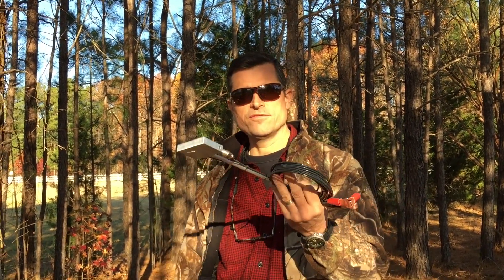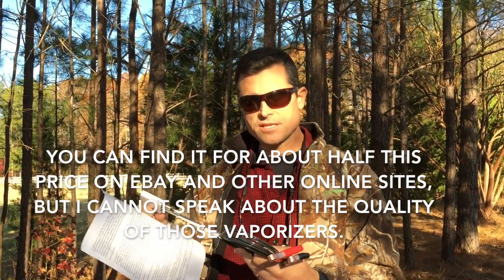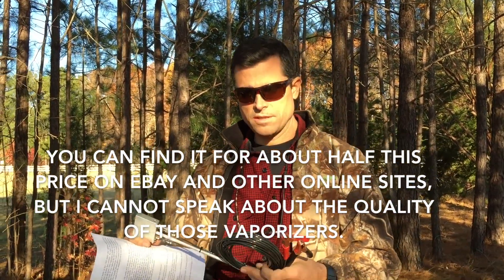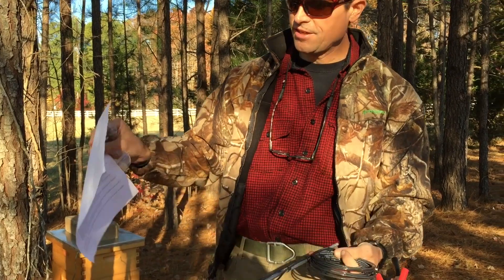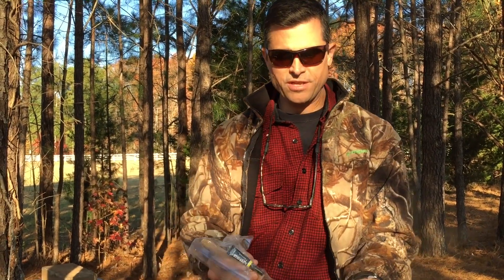We ordered an oxalic acid vaporizer on Amazon for about $78, which was cheaper than other places. This is how it came: the cable zip-tied together, a photocopied instruction sheet, and a handle with super glue to put it in. The sheet says sometimes it comes connected, other times it doesn't.